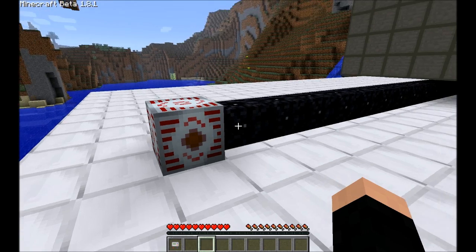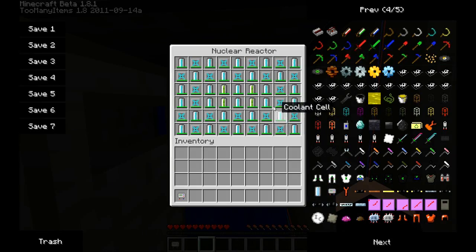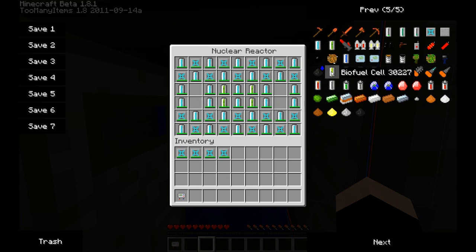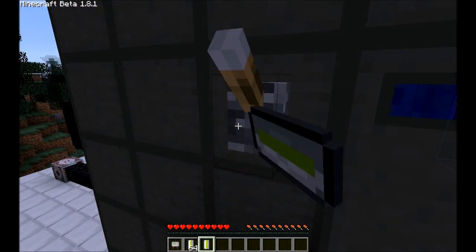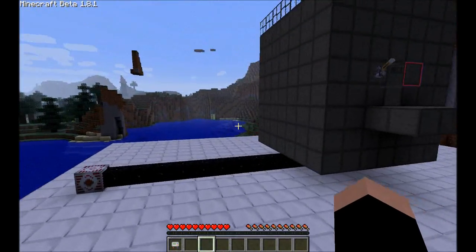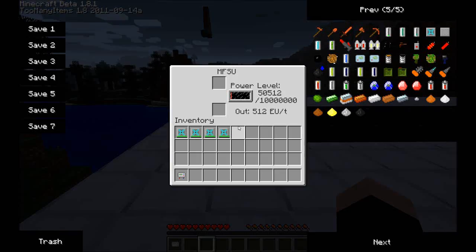If I wanted to use more uranium, this is the layout I would use. The problem is when you add uranium you have to experiment to find your ideal setup. The thing will explode and it will not give you a warning.